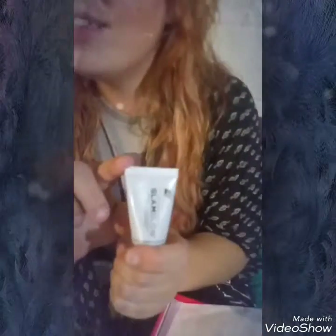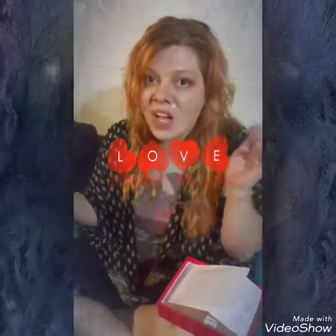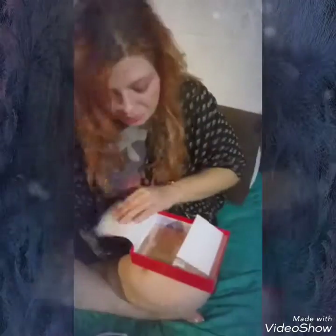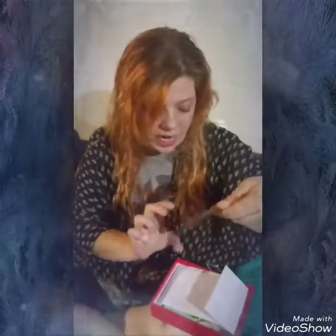My happy-happy-joy-joy item is a GlamGlow Super Mud — I've used this before and absolutely love it. It's a decent size for a sample box: only 0.5 ounces, but I used a tiny sample from Sephora once and it lasted two or three weeks, so this will last a while. And next we have a pearl brightening face mask, which I also love.